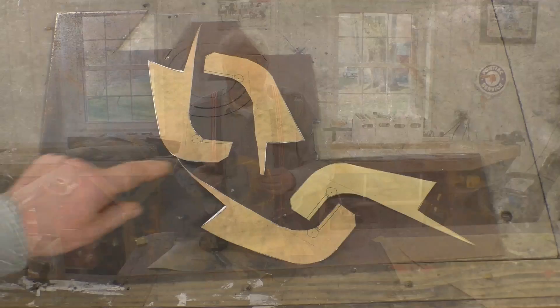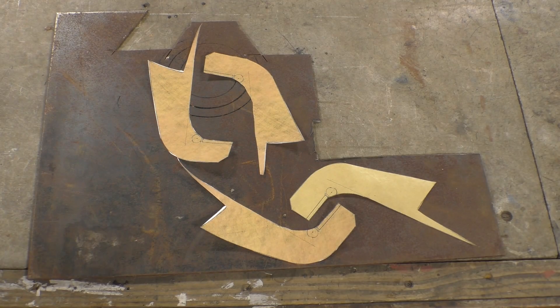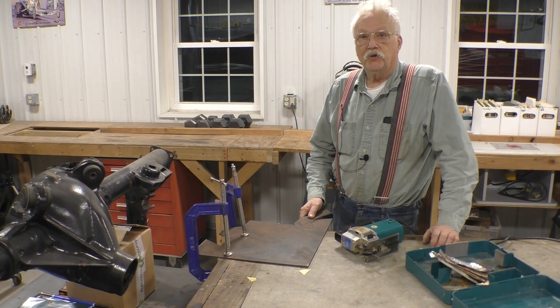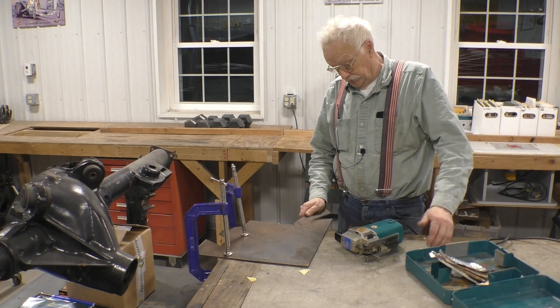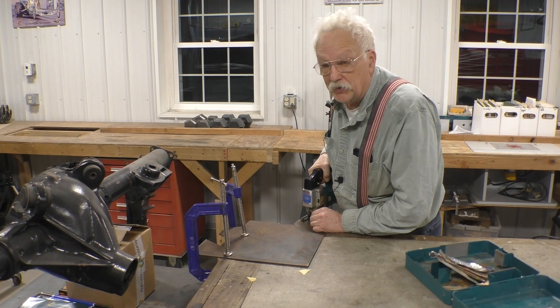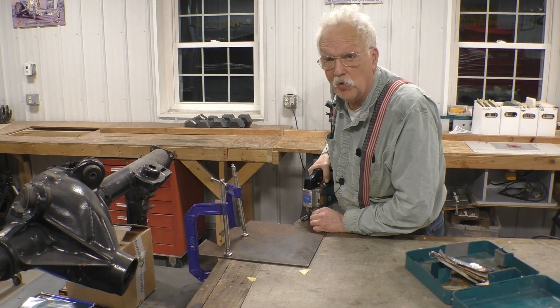Now we have our pattern. This is our original pattern, and these are photocopies that I cut out just to lay out on a piece of metal so that we would get the best use of the metal. You don't need a bandsaw to do these kinds of projects — you can do it with a jigsaw, it just takes a little while. In fact, the bandsaw can't cut the corners here so I am going to use a jigsaw. The trick is to go slow; if you go fast the blade will get burned up.